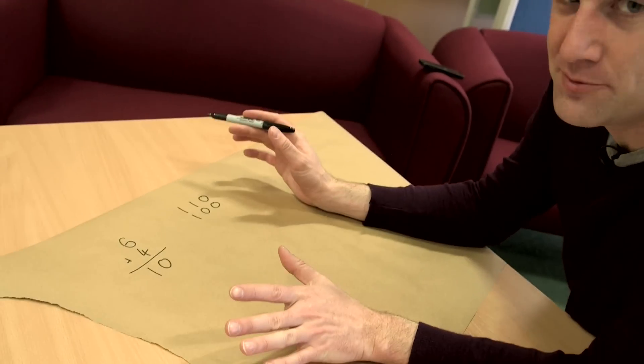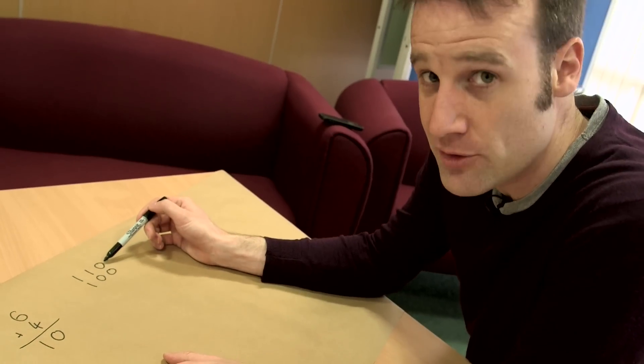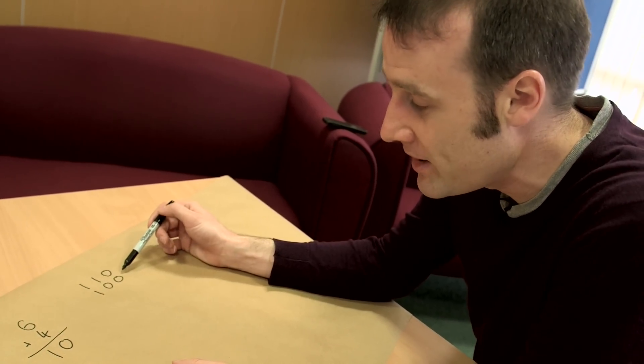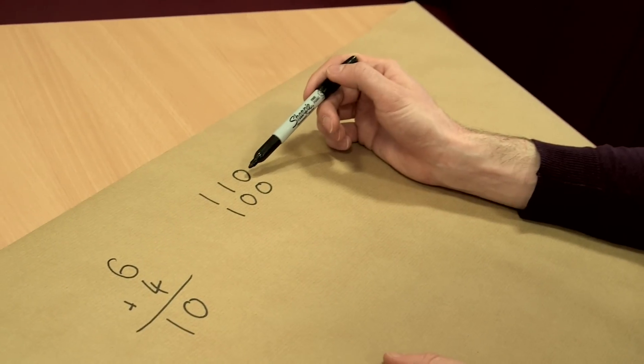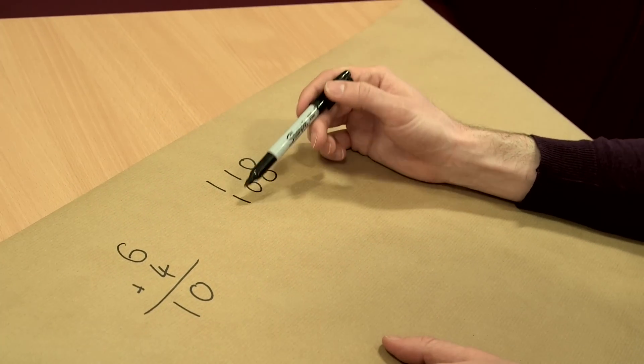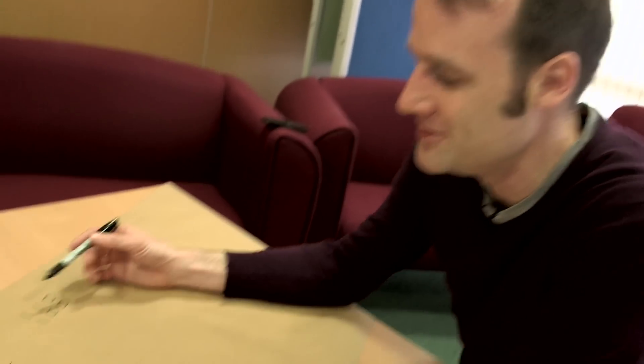The way it works is we had 6 inputs. 3 inputs were for the first number we're adding, 3 inputs were for the second number. For the first 3 inputs we bumped the first one, bumped the second one but not the last one, and for the next 3 inputs we bumped the first one over, we didn't touch the next 2. Whether or not you bump them over or don't bump them over, it puts in your zeros and ones in your answer.